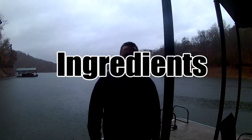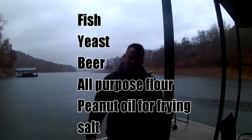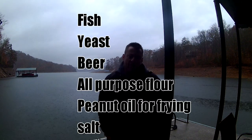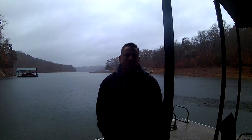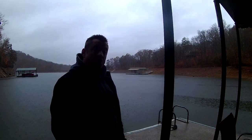All right, Basement Gourmet — obviously we're not in the basement. We're here in Tennessee, Norris Lake. I'm hoping we're going to catch some fish here, we're going to cook them for you. So this is a catch-and-cook video. As you can see, the weather is quite shitty.